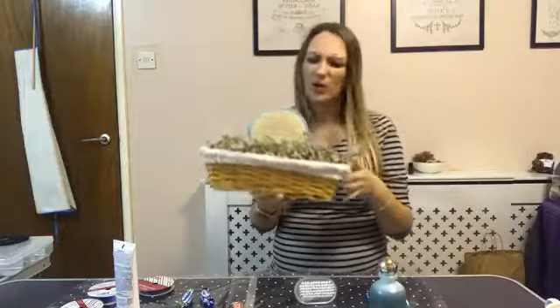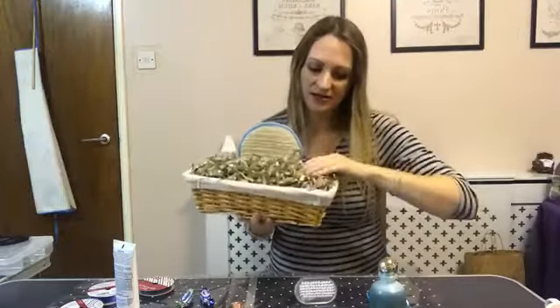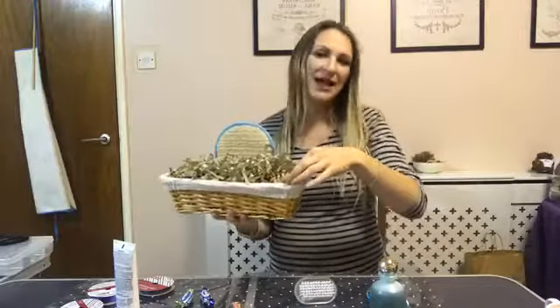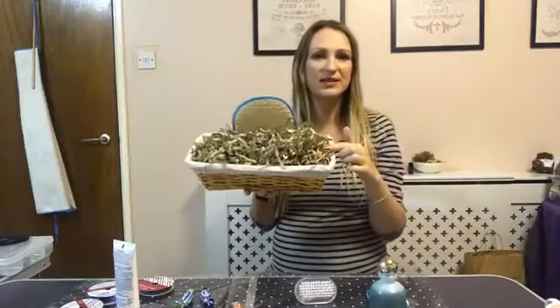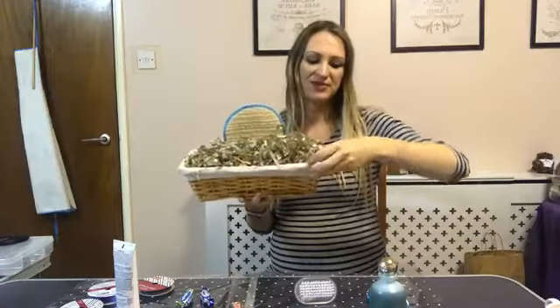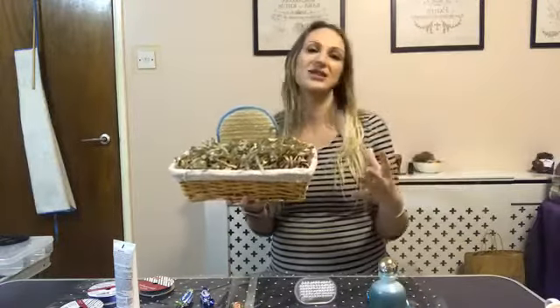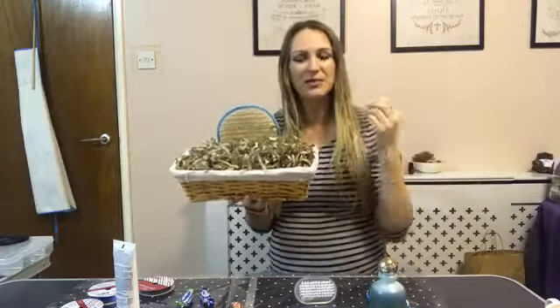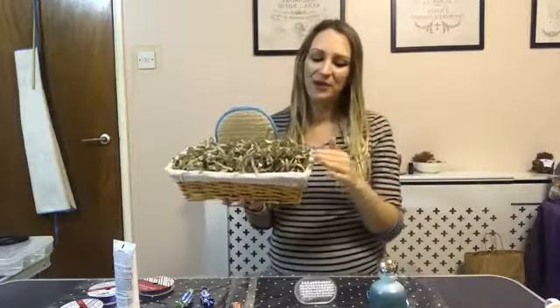I noticed some of the girls commented on how to stuff the bottom of your baskets - how do you fill them? Our lovely products come in recycled cardboard packaging when we have deliveries, and luckily everything stays beautifully protected. It's like paper actually, and I put it through the shredder. I've got big bags full underneath the kitchen table where I literally just did a big batch of shredding.